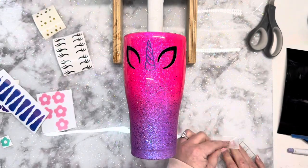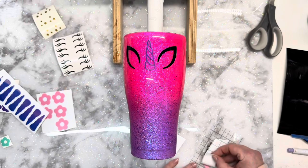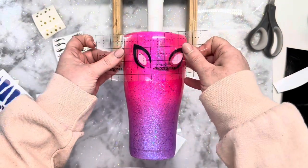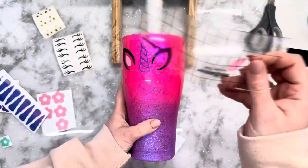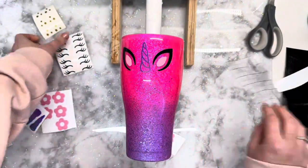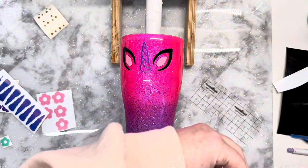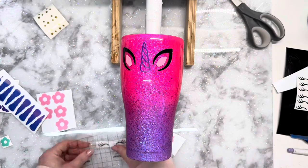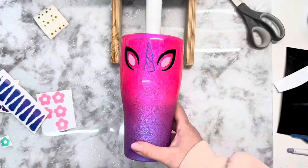I just let this sit for the afternoon and then came back in and gave it a second coat. After that second coat was dry I was sure to sand the bottom rim because it's a medium chunky — it's a little bit pokier than normal — so I sanded that down good, making sure to focus on the rim so there were no pokey bits. I used rubbing alcohol and a paper towel to wipe off any of that epoxy dust.